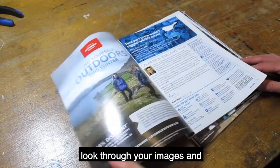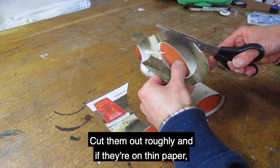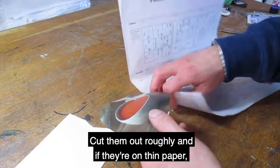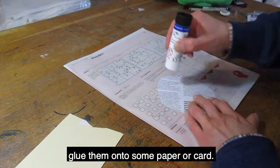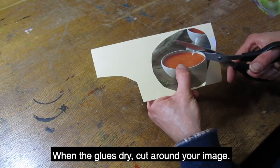To begin, look through your images and cut or tear out any that you like the look of. Cut them out roughly, and if they're on thin paper, glue them onto some paper or card. When the glue is dry, cut around your image.